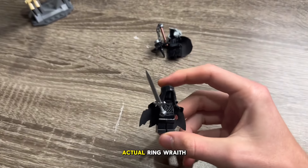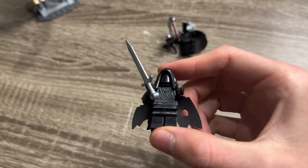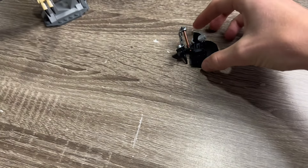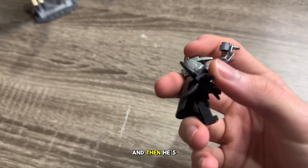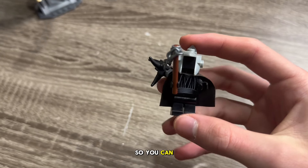Here's the actual Ringwraith minifigure that we get. I think that torso is unique, but it's nothing too crazy. You get the nice new sword. And here's how I did it as a kid — I think that's just Emperor Palpatine's torso — and then he's got this weapon.